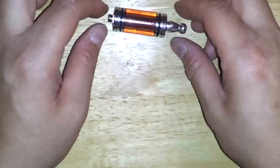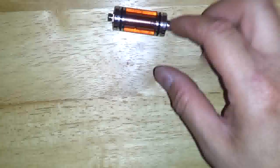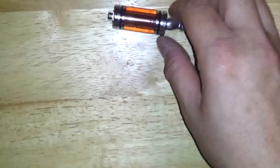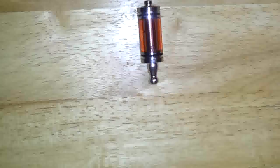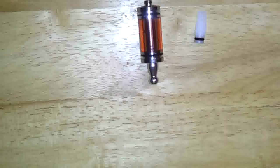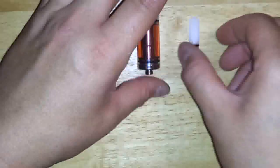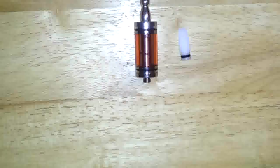Most other methods of filling your tank — pushing the cartomizer down or taking off the top — seem to be very messy. This is not very hard to use. They're very inexpensive; I believe they're a few dollars over at Clouds of Vapor. And they seem to work very well.